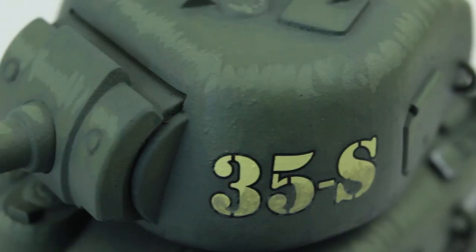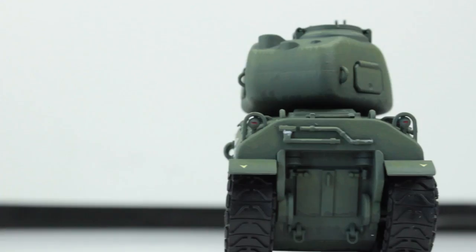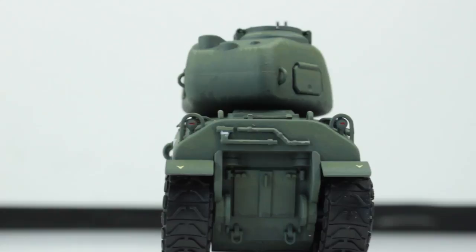I'd recommend this kit to anyone because it's just a fun little weekend project and at the end of it you have a cool looking ornament that was brilliant fun to build. I hope you enjoyed the video, thank you for watching and I'll see you next time.